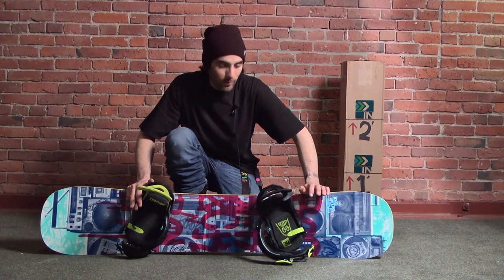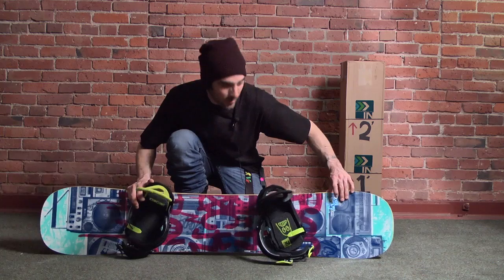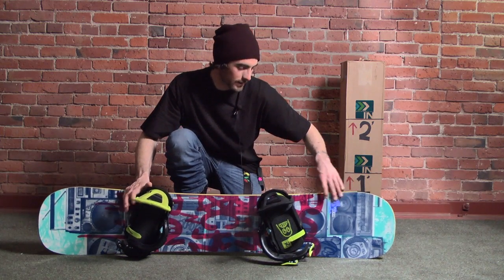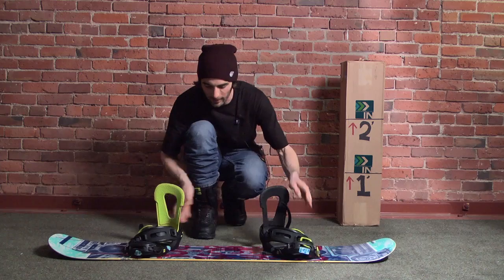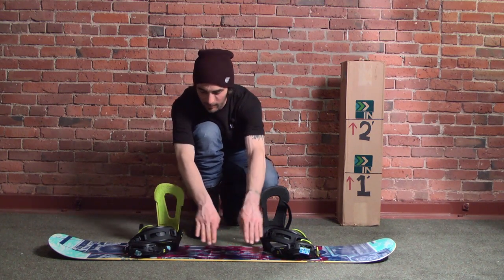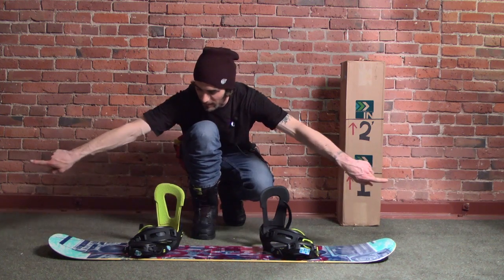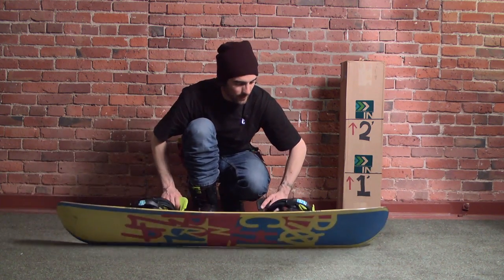What's up guys, this is Tyler here with Board Insiders. I'm getting ready to do the flex test on the 2014 Rossignol Rock and Rolla. This is a 152cm board. It's got a camber profile of 20% cambered — so 20% of the board from here to here inside is cambered, and then from here to here out to the tips is reverse cambered. So two different camber zones — let's see how that treats us.